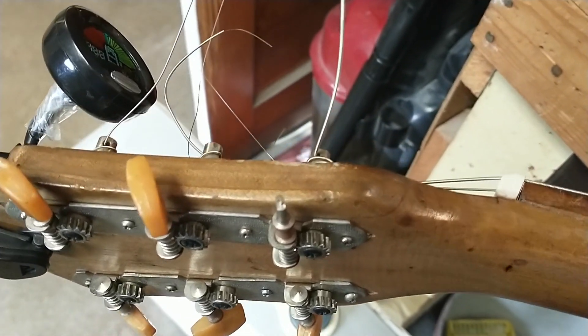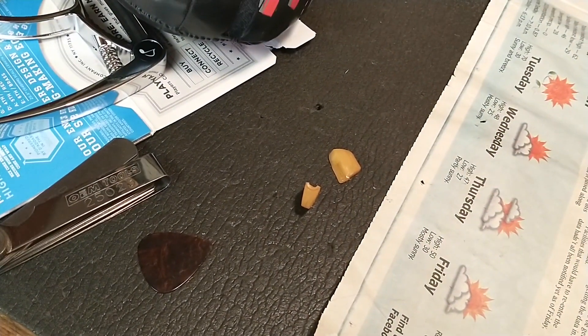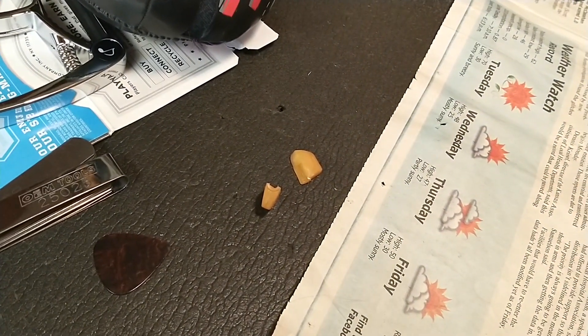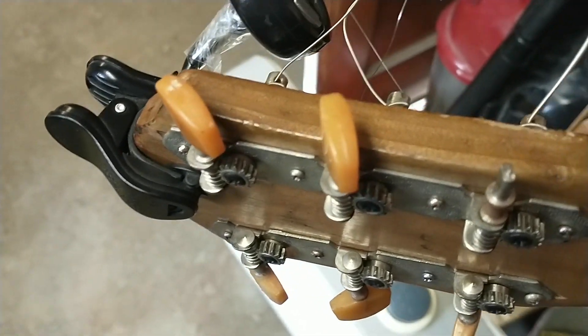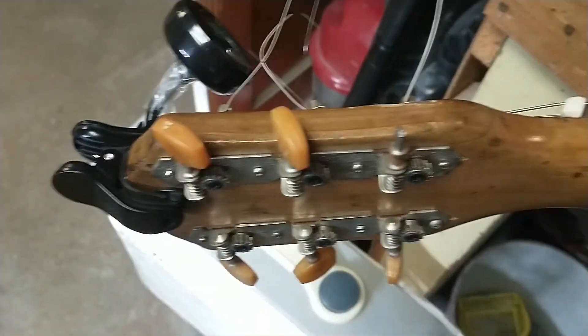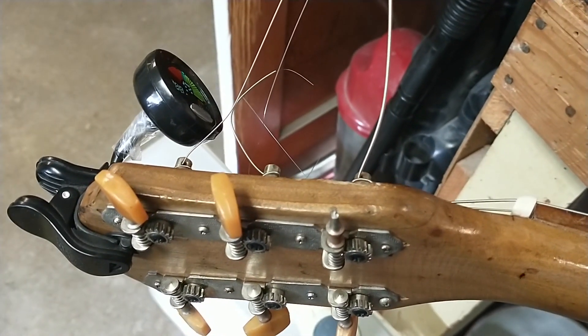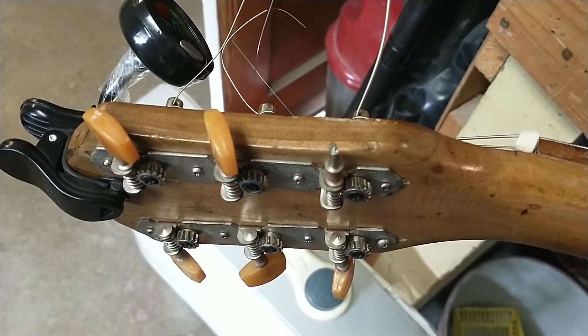Well, here's a rotten development — the low E tuning peg just broke, just like that. The old celluloid handle snapped, so the only way I can tune it in the meantime while we order some new tuners is with pliers.